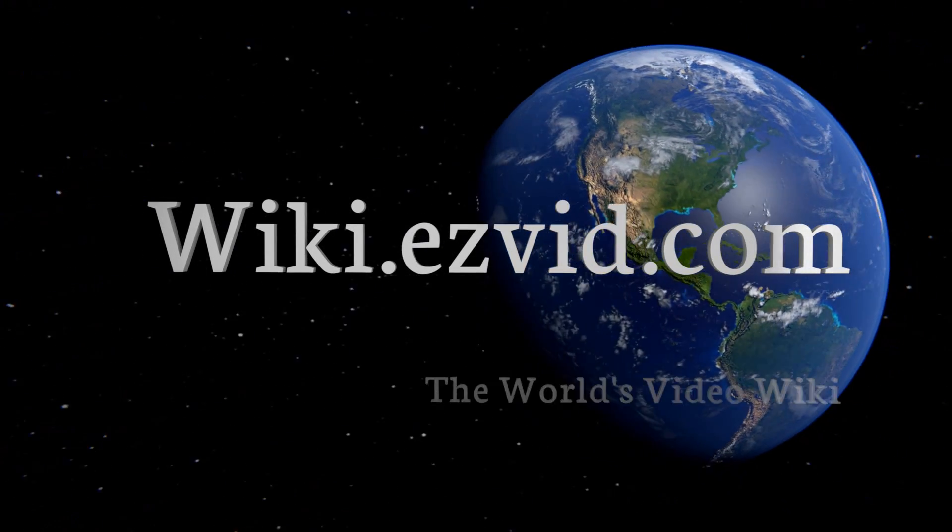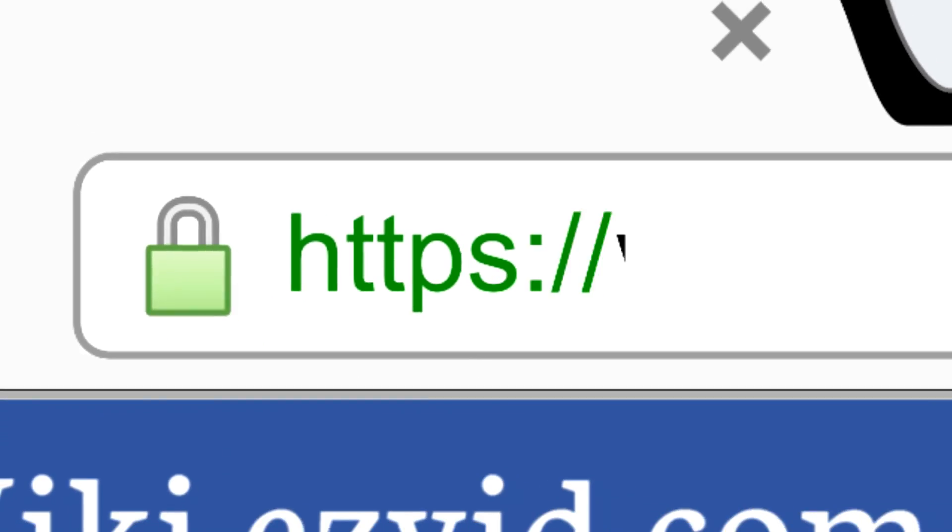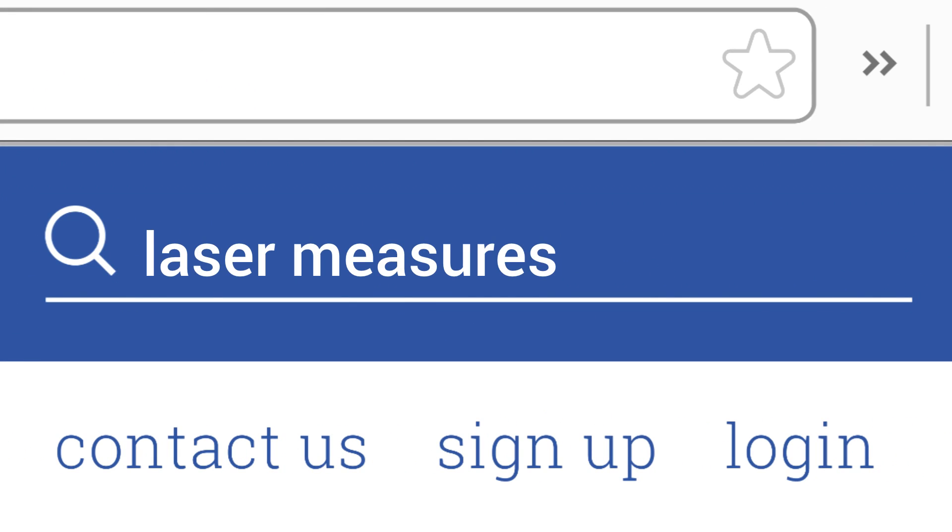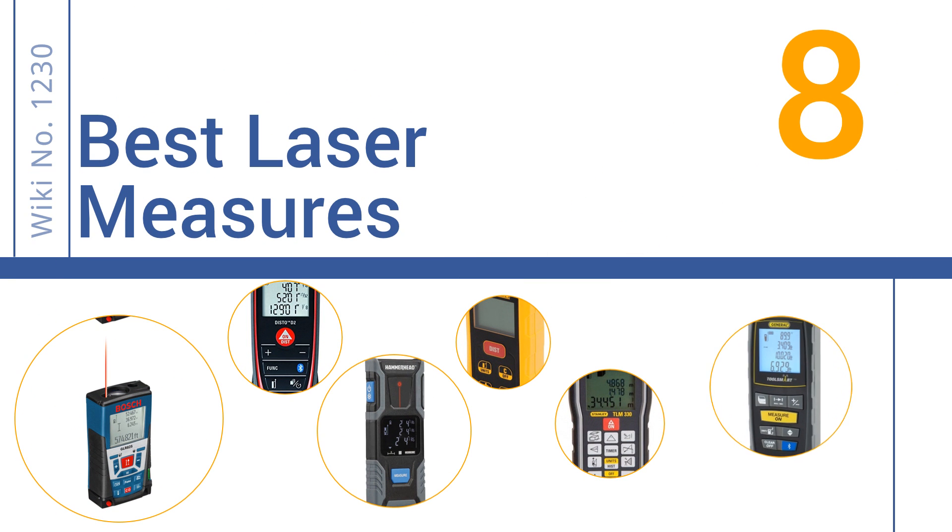wiki.easyvid.com. Search EasyVid Wiki before you decide. EasyVid presents the 8 best laser measures. Let's get started with the list.